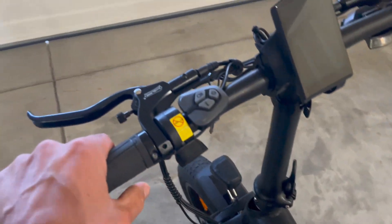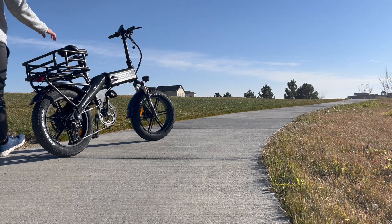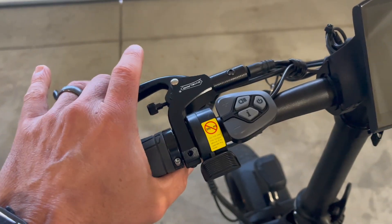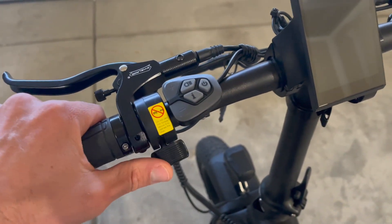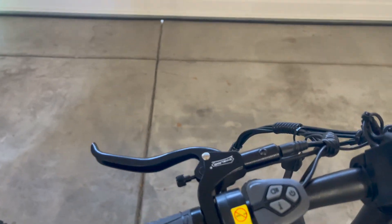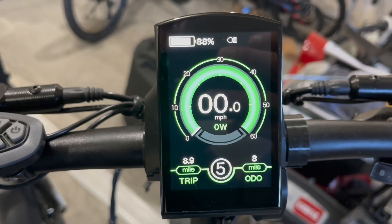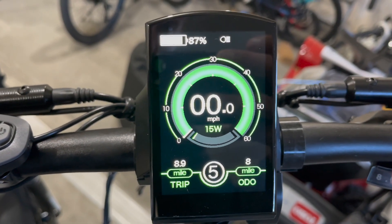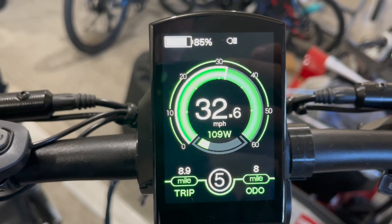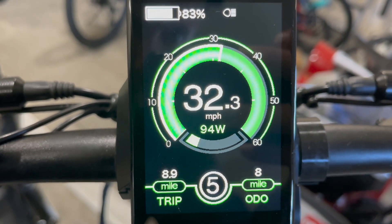Going to the controls of the Tesgo e-bike, it looks very similar to the other one. They even have these more premium hand grips, which makes it so much more comfortable when resting your hand and riding for a long period of time. You have a thumb throttle here instead of the twist throttle on the Gyroor. Here's how you turn on the display, and it is a color display — so you do have a nicer display here. Having ridden both of these recently, this Tesgo is ridiculously fast — it's got a ton of power.